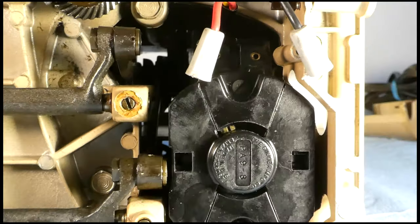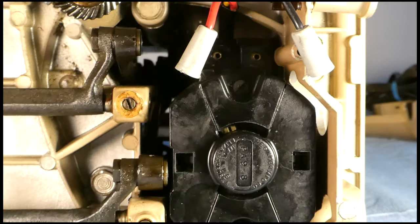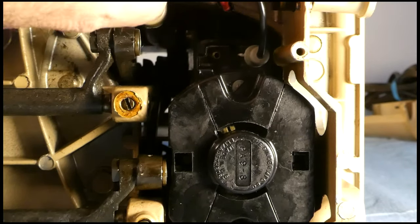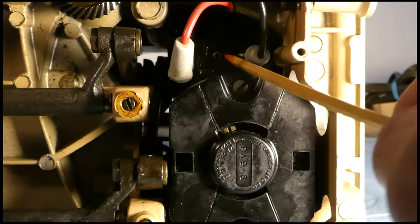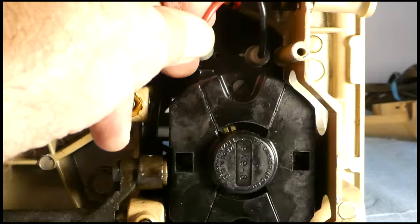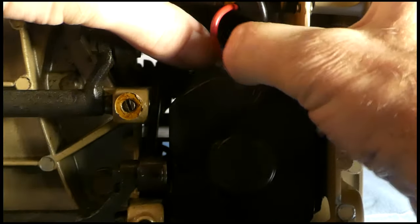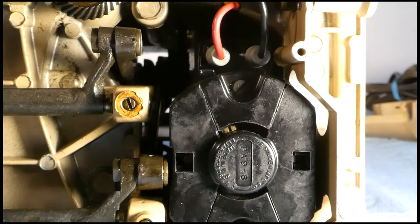The next part is to hook up the black wire to that terminal, and the same with the red wire on its terminal. Those terminals are a little grimy but not dirty — not wet with oil or dust from carbon or other metal filings. So that's hooked up now.